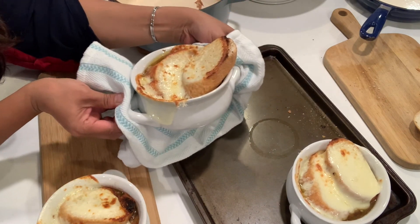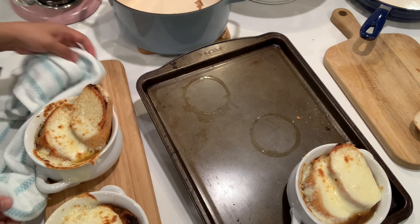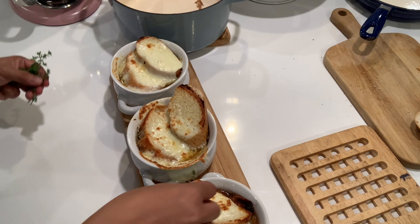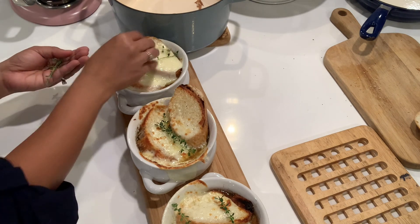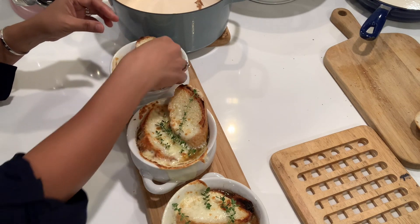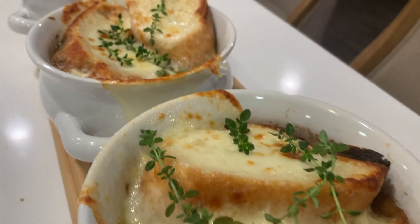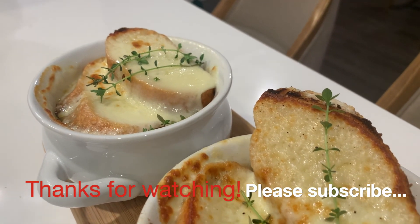Look at the cheese — the gooey, cheesy goodness! Now I need to garnish this with thyme, the thyme I picked from the garden. There you go, to make it pretty and smell good. There is our French onion soup, garnished with thyme from the backyard garden. Thank you so much for watching — if you like this video, please click the thumbs up and subscribe. See you in the next one, bye!